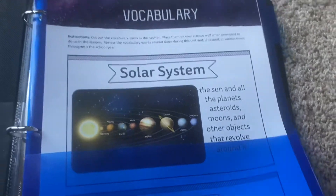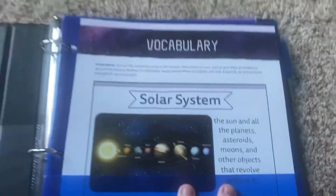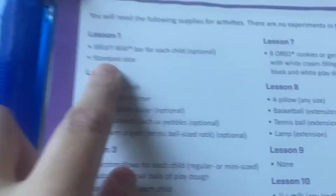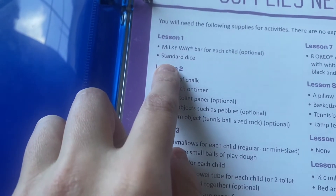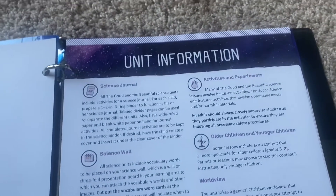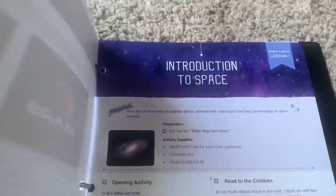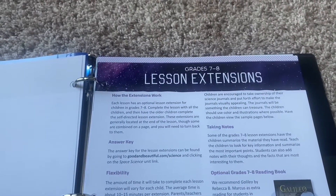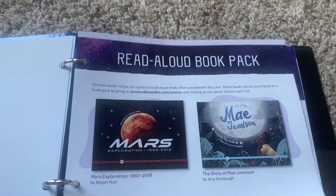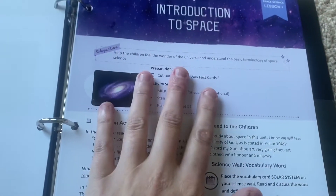I can just pop the cover out if needed. I did the same thing for Space Science — vocabulary words are all in there, as well as the supplies needed. The very first thing needed is Milky Way bars and standard dice, which is pretty simple for the first lesson. Then there's the unit information, and I put lesson extensions first so I can look around and grab books from the library that correlate. We have the introduction to space, which we won't be doing until after Christmas.